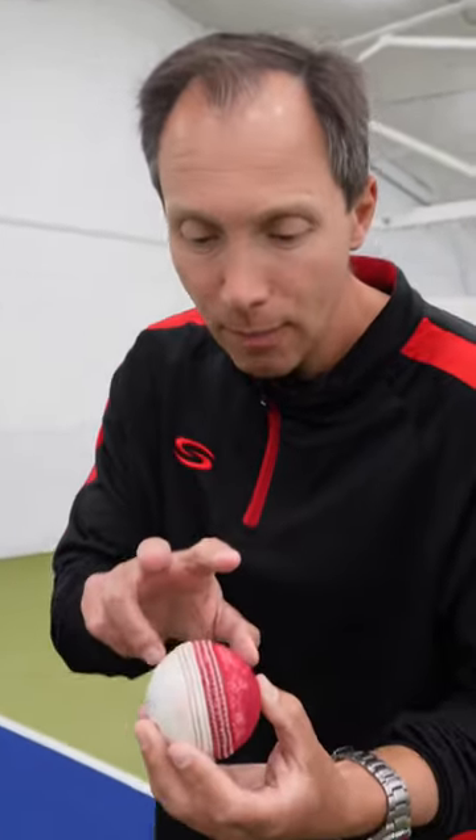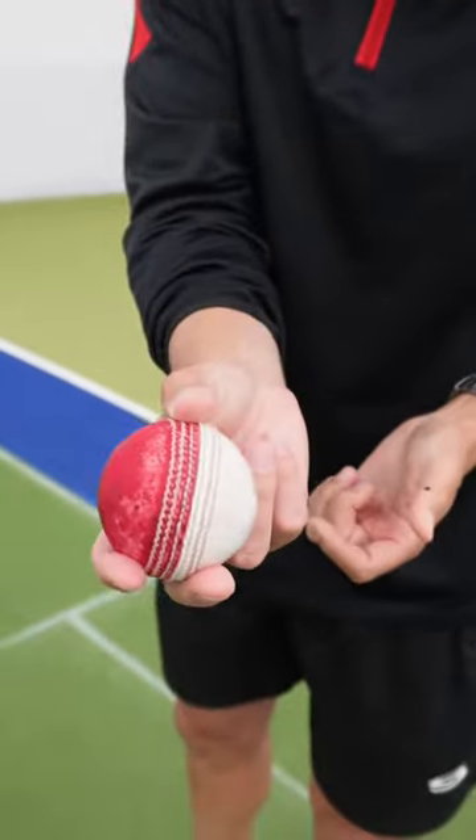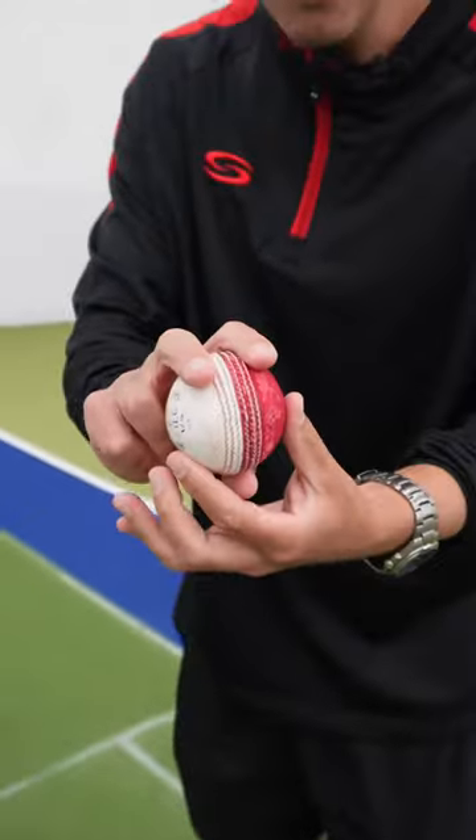Team, I've got a bowling grip tip for you. That was a bit of a tongue teaser. Two fingers on top of the ball, thumb underneath — that's my basic grip to bowl fast, to swing it.